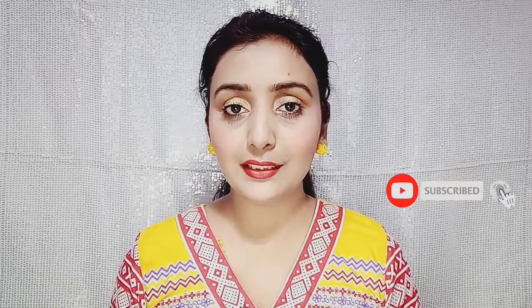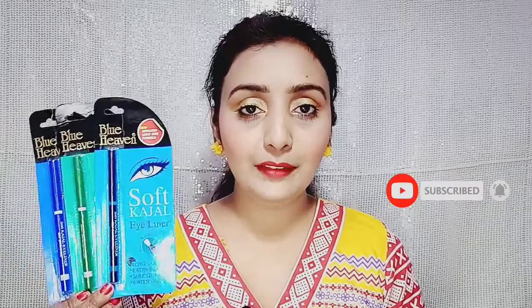Hi guys, welcome back to my channel The Makeup Brushes. How are you all today? In this video I am going to share with you a Blue Heaven Kajals review and I will show you a demo of Blue Heaven Kajals. Let's start this video quickly.